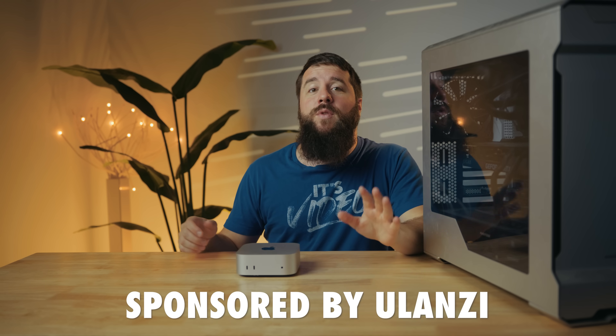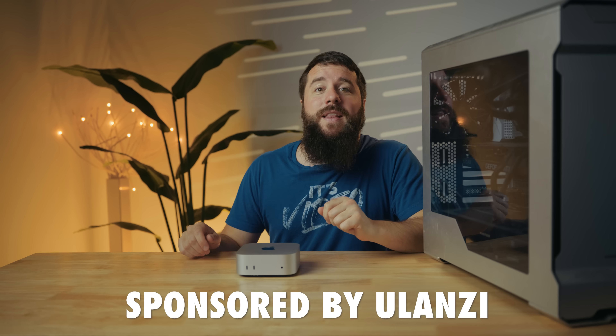This video is sponsored by my friends at Ulanza, and I will tell you more about them later in the video.